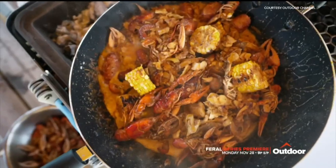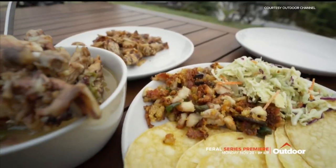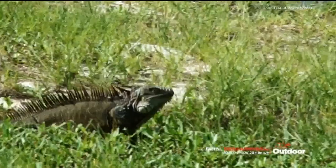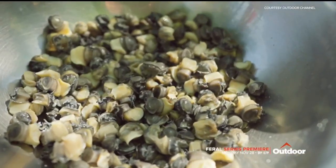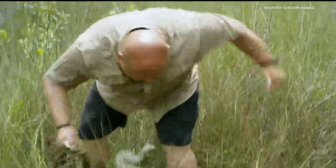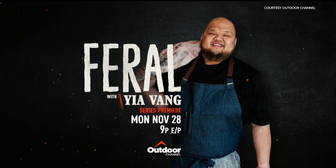I'm Yia Vang. I love to create amazing food with animals that aren't necessarily on everyone's list, but they should be because they're delicious. Another Twin Cities James Beard Award nominee chef taken to TV to share his talent with the world. Yia Vang from Union Hmong Kitchen's new show — it's called Feral, and it's coming to the Outdoor Channel next month. It focuses on cooking invasive species.